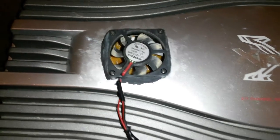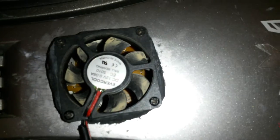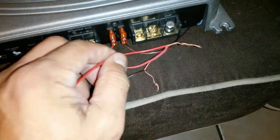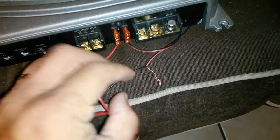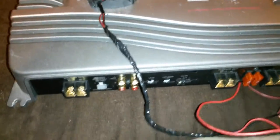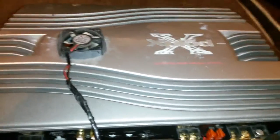Or if you have old CPUs just yank the fans out from there and use those. Make sure they're 12 volt DC. Just hook up the wires over here to the remote and your ground, and that should power them up really nice. So there you go, thanks.